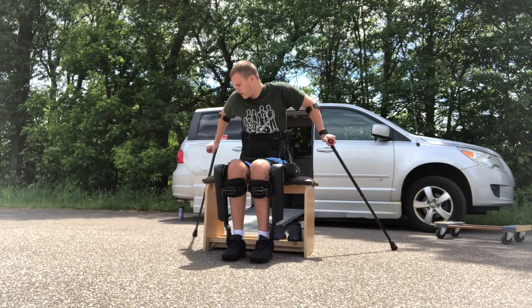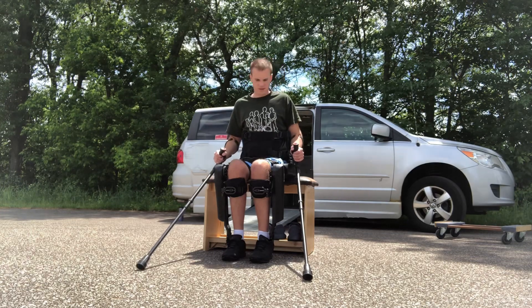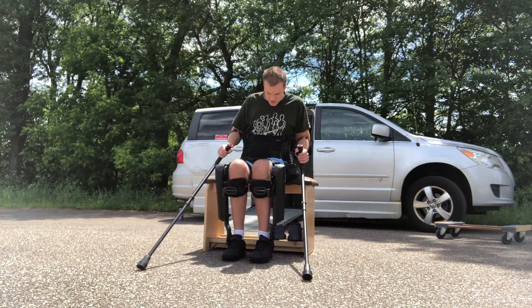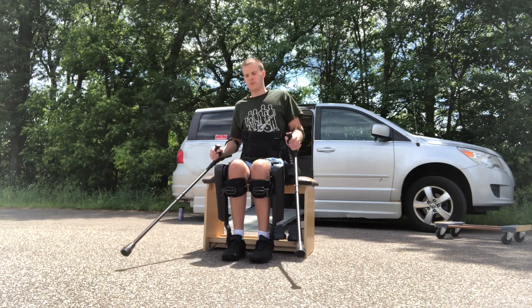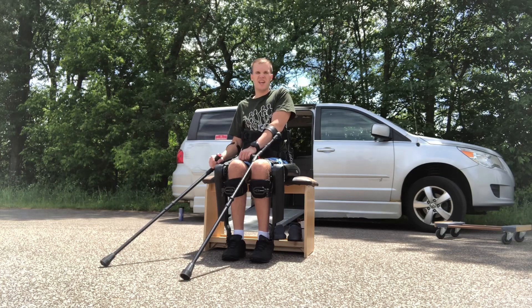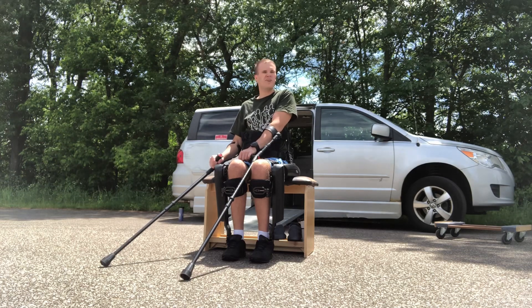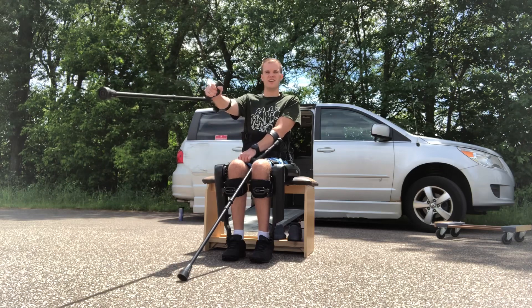I always put my crutches behind me so I can get a good feel for where I need to place them. Double-checking that my straps are strapped. I have my dad standing in front of me so that when I stand, if for whatever reason I were to fall or anything, he could grab me — he's literally right here.